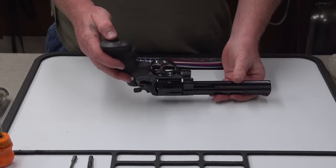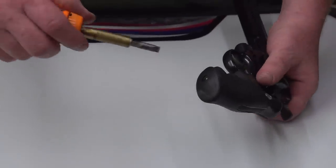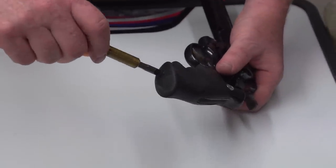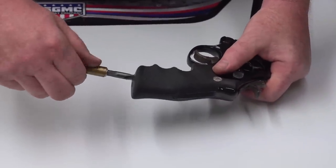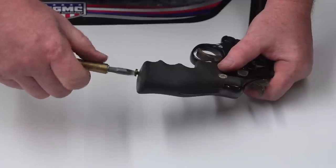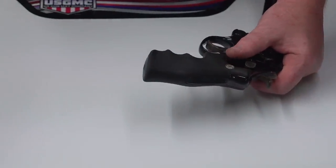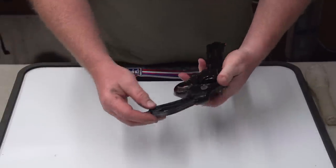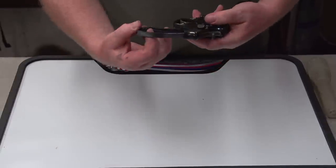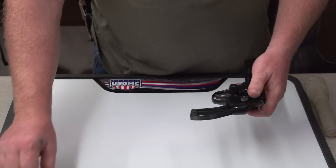Next thing to do is to remove the grip. We're going to remove this Hogue grip — actually one made for Smith & Wesson with the S&W logo, but made by Hogue. It comes off just like their standard mono grip: a single screw in the bottom, then pull it away from the gun. It's got a little spring stirrup — pry it off either side and it comes off the bottom.